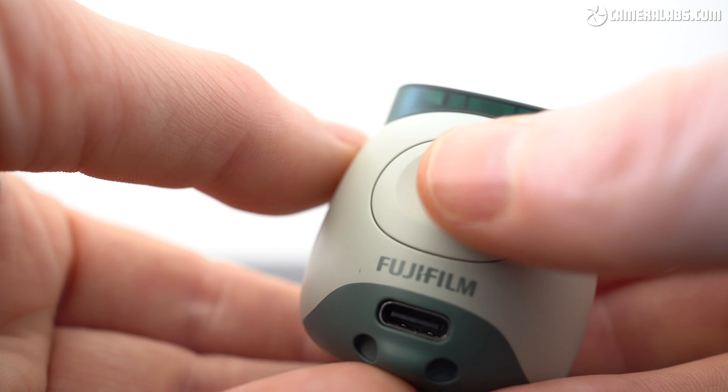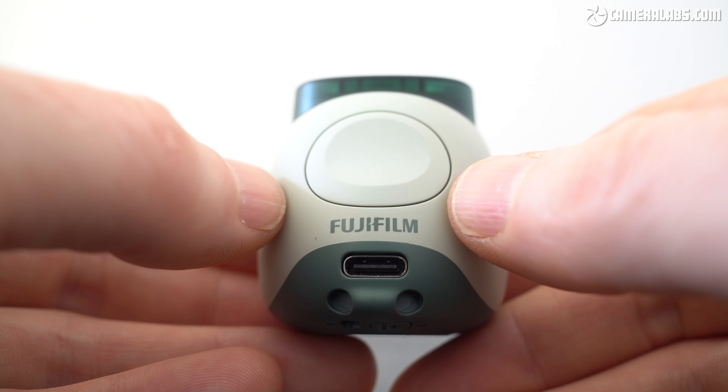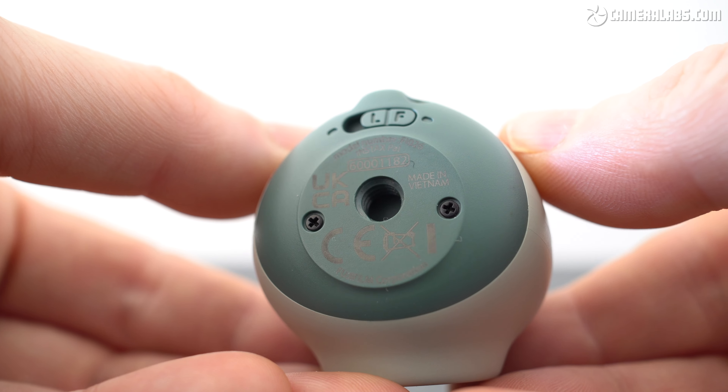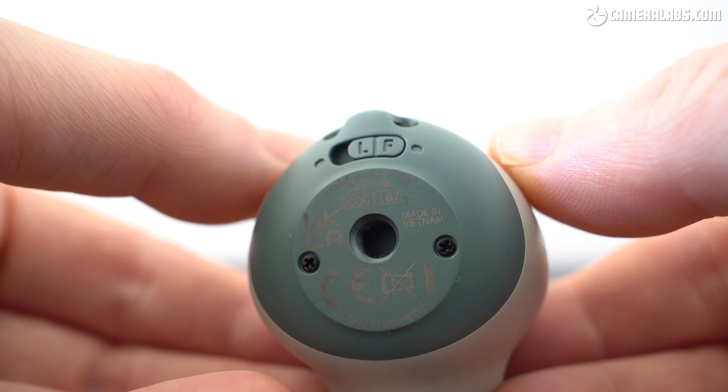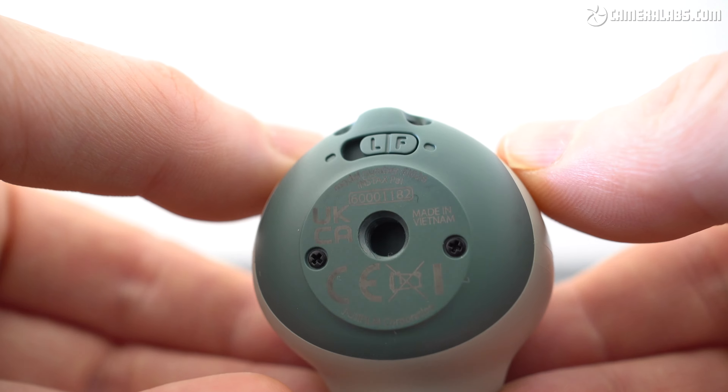Round the back is a generously sized shutter button and it's easy to operate one-handed. Below this is a USB-C port for charging the internal battery, and bonus points to Fujifilm for allowing you to open the unit from below and replace an old or broken battery in the future — we need to see more of that. While we're looking underneath, extra bonus points for also including a tripod thread — I didn't expect it on a camera like this. Also note the switch labelled L and F: L stands for LINK mode and tells PAL to automatically send the last photo to a connected Bluetooth Instax printer.